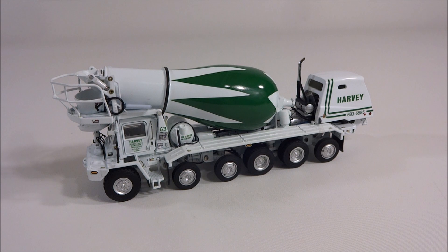Anyway, that's about it. If you have any questions or comments, feel free to ask. If you'd like to see more of what we have, please subscribe to Maryland Construction Diecast. Thanks for watching.